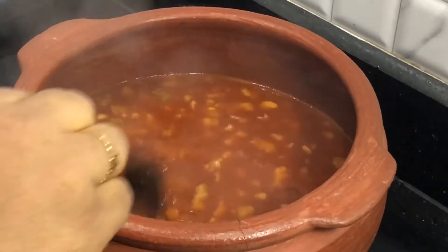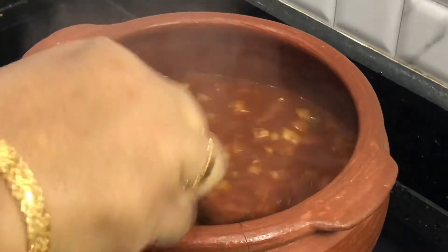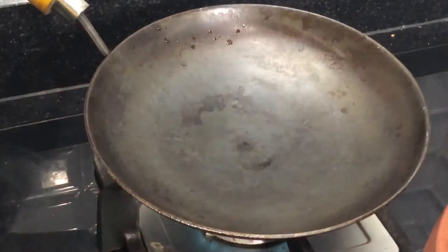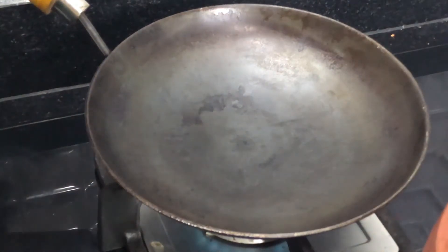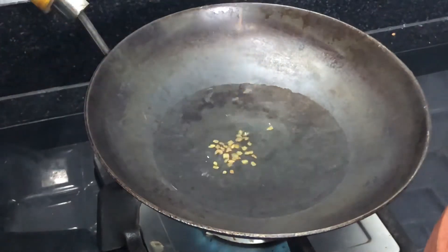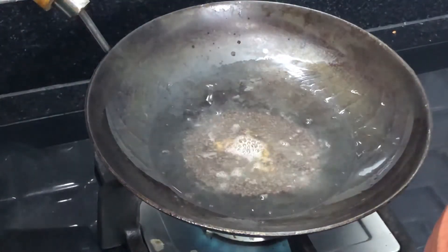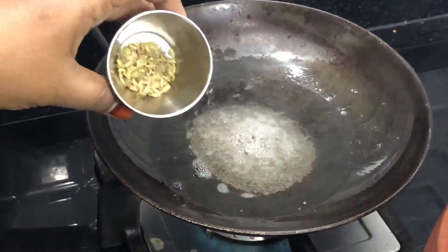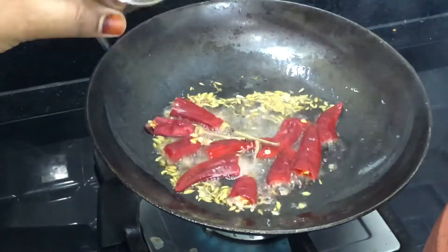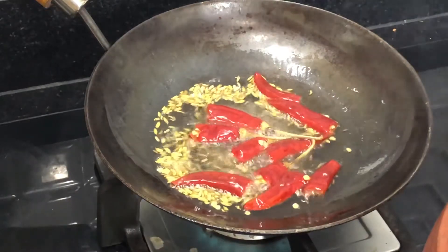2 tablespoons of Kashmiri. We are going to add some water to the oil. We are going to add 1 tablespoon of water. We add 3 tablespoons of water to the oil. We add 1 tablespoon of olive oil and 1 tablespoon of butter in the pan.